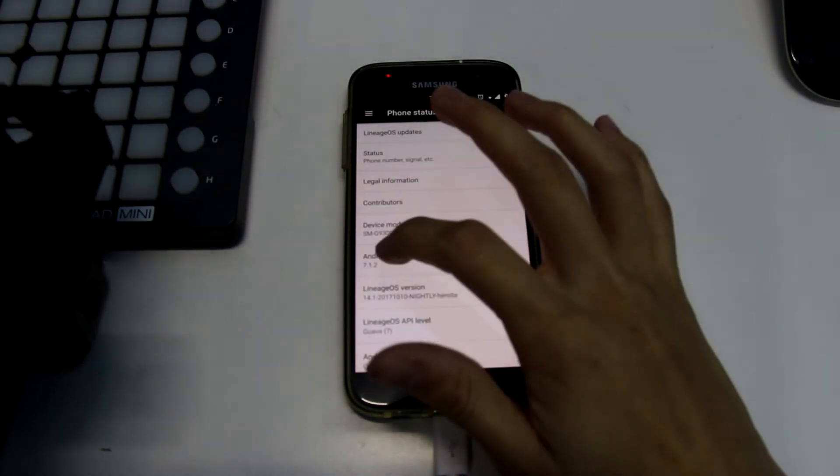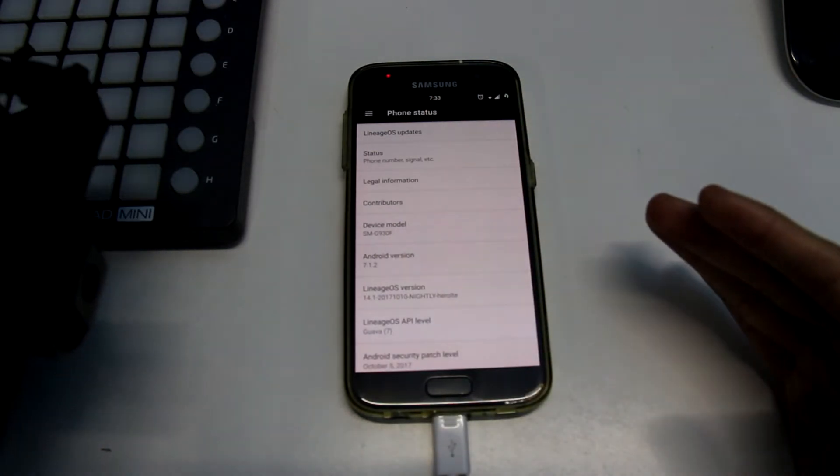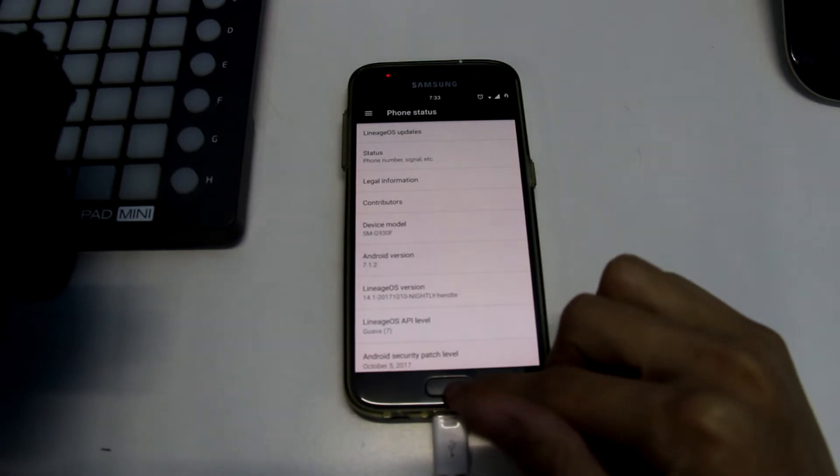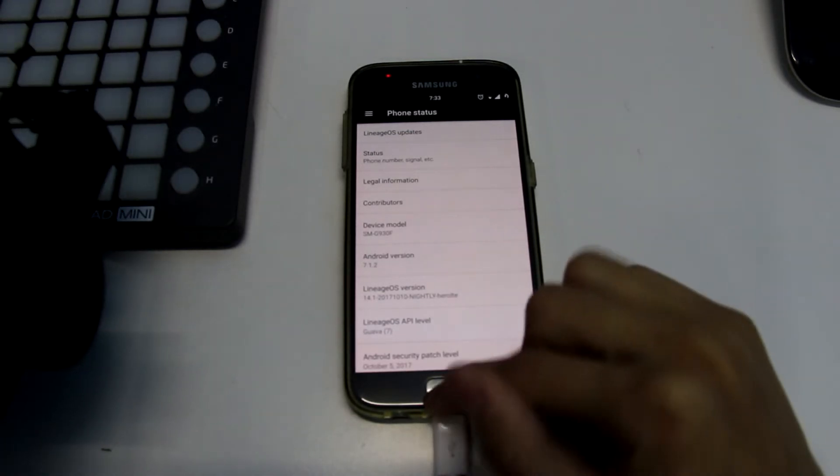You do get Android 7.1.2, which is the newest Android Nougat version, which is good. But there are a lot of bugs.